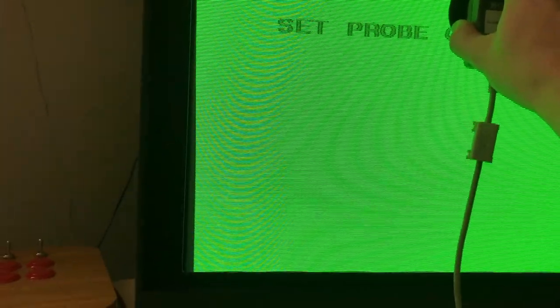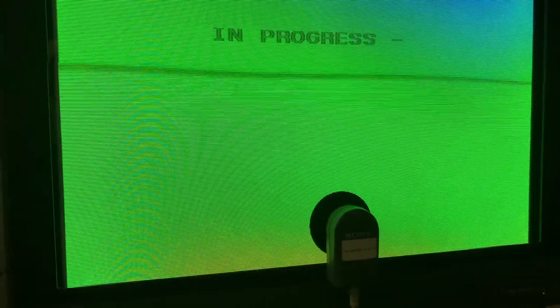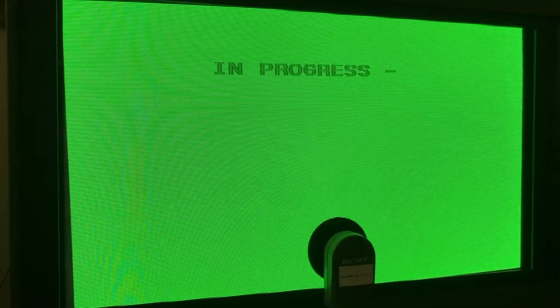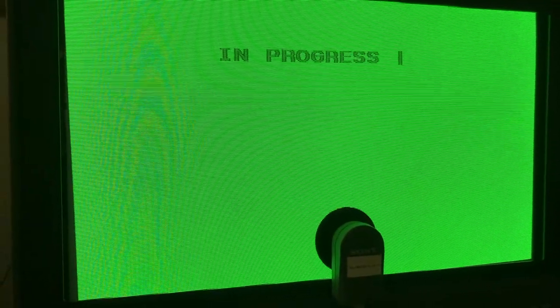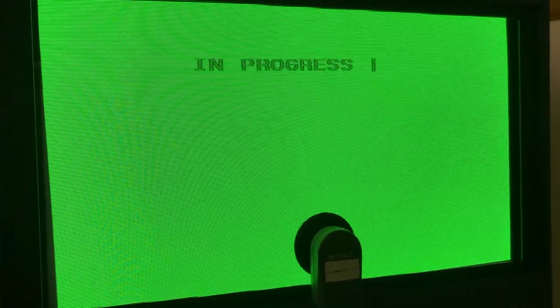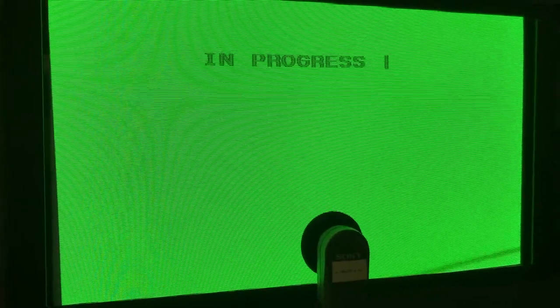Now it wants to go on the bottom. Stick it on the bottom. You can see the corner blipped a little bit off color again, but now it is back. So it seems to go through some different magnetic settings. And the screen is obviously nice and green now.